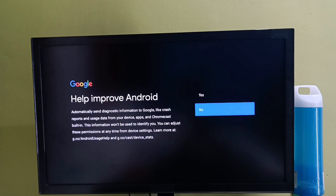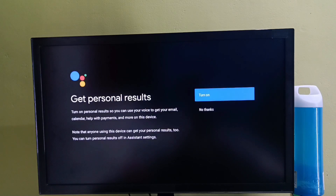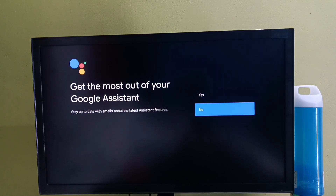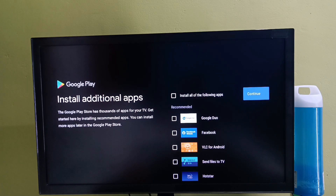Select no. Here select continue. Here select continue, then again select continue. Then select no thanks. Here select no. Now I don't want to install any of these apps. Let me unselect all these apps — I will install them later. Then select continue.